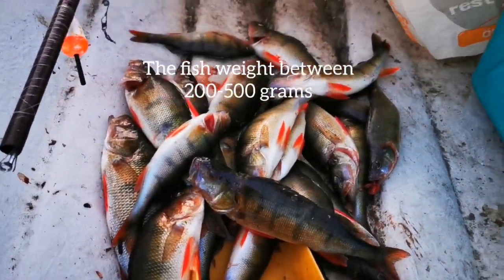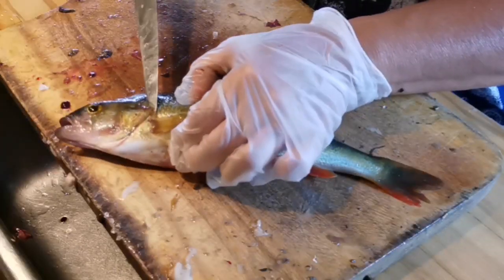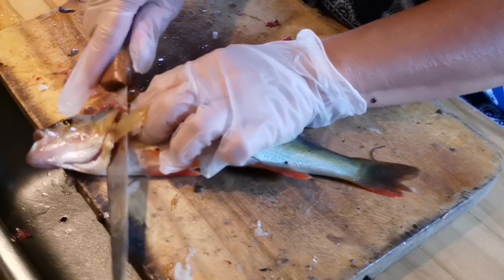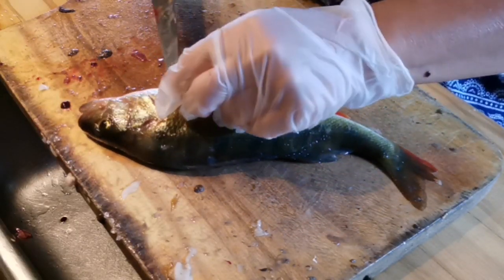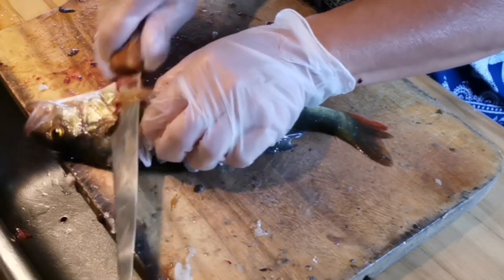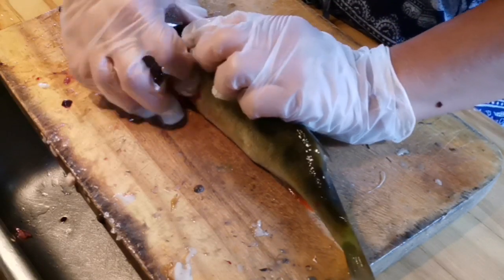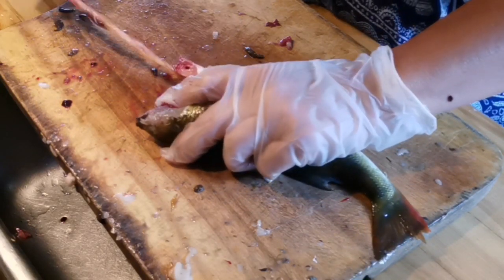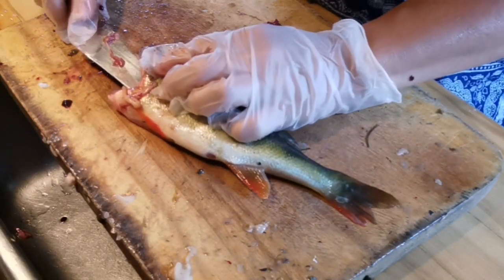Tonight we got 28 fishes. I usually keep them in the refrigerator and clean them the next day. First I remove the head of the fish. Make sure you have a good fillet knife — this knife is not so good and it needs some sharpening. I prefer to wear rubber gloves when cleaning the fish so it's not so fishy smelling. Now you want to firmly pull the head out together with the organs.